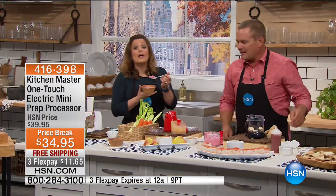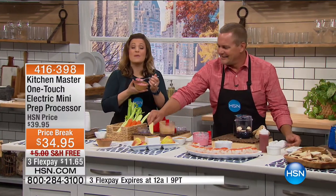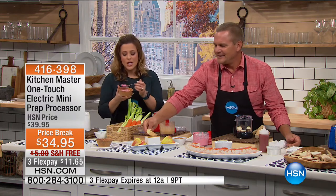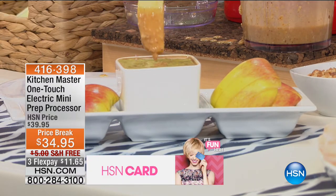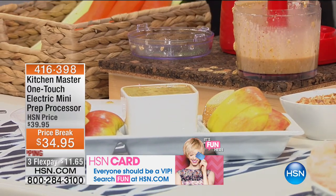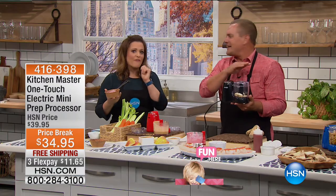Those nut butters are incredibly expensive right now. Imagine making your own nut butters, chopping up all your ingredients, making fresh salsa — it motivates you to eat healthier. Even if you don't want to eat healthy, you're still cooking more at home and saving money. It's just $11 to get it home. It looks cute on your kitchen counter and it's a kitchen device you'll actually use every day.